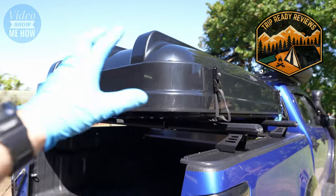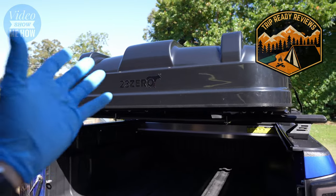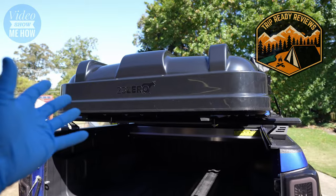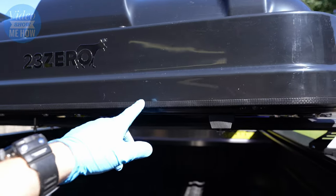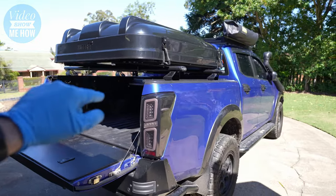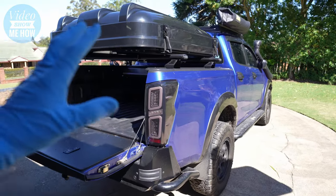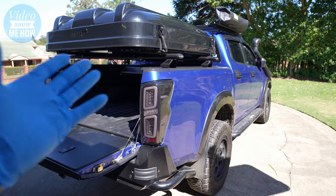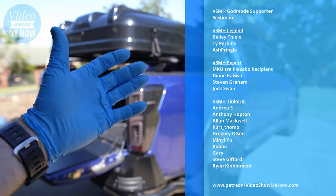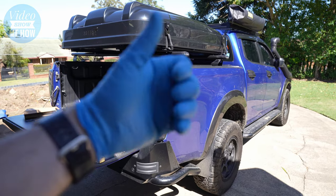As mentioned at the start, we'll be doing a full trip-ready review covering full setup and pack-down with timing, plus a complete overview of all the features — and there are quite a few unique ones in the market. That video will be out very shortly and I'll link it below. If you're new here and interested in the D-Max build, there are 40-plus videos in the build series playlist on the channel. Big thank you to the patrons of Video Show Me How, and as always I hope you have an amazing day — cheers guys!